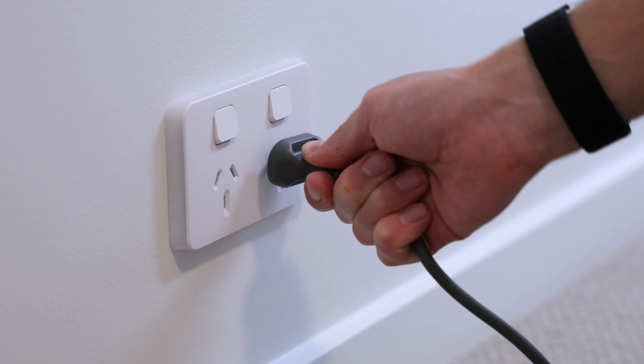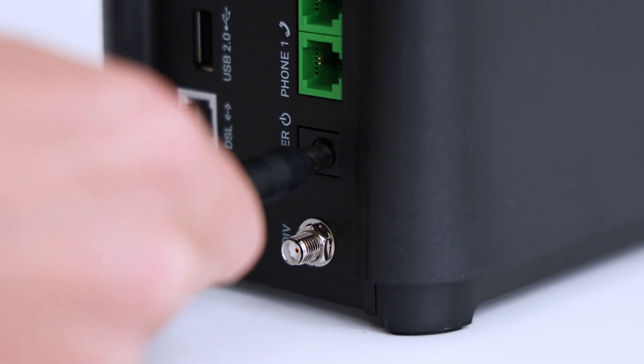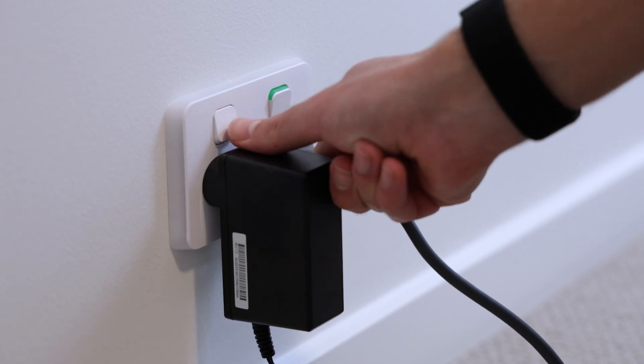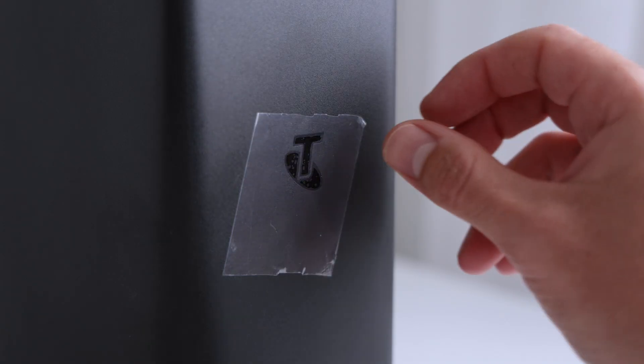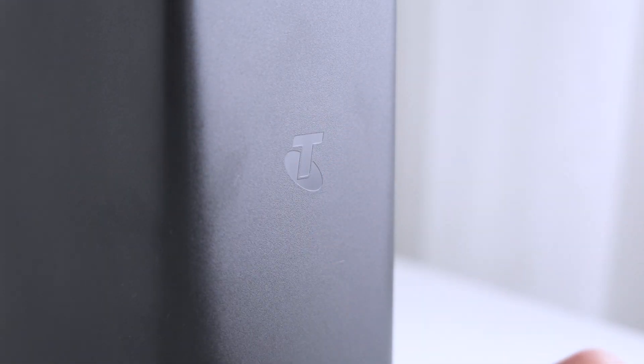Plug both your Starlink power supply and Telstra Smart Modem into power and allow some time for the system to start up. When you set up your Telstra Smart Modem, it might update its software automatically. This process should finish within 15 minutes.